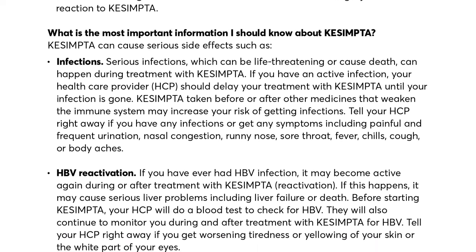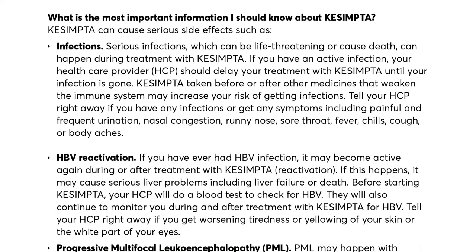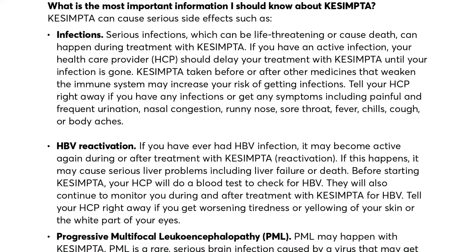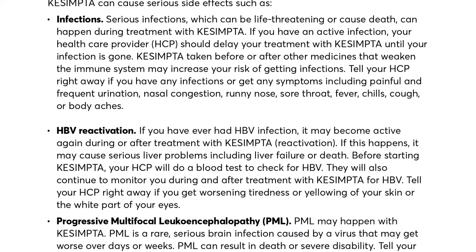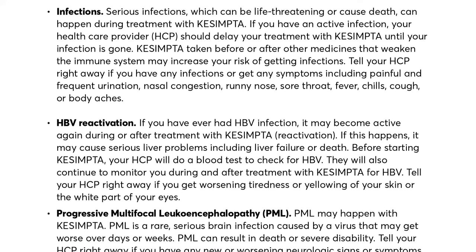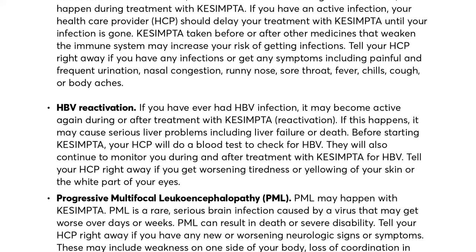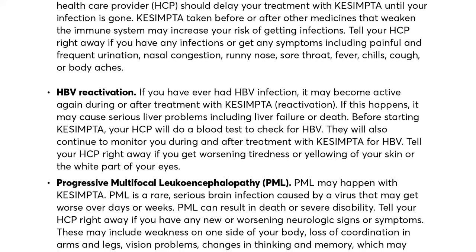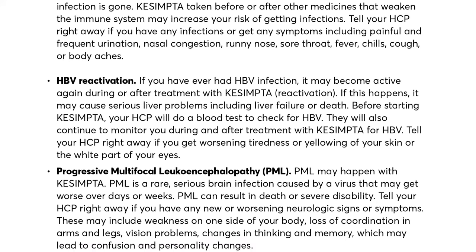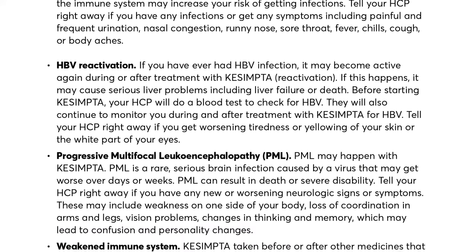HBV reactivation: If you have ever had HBV infection, it may become active again during or after treatment with Kesimpta. If this happens, it may cause serious liver problems including liver failure or death. Before starting Kesimpta, your HCP will do a blood test to check for HBV, and will also continue to monitor you during and after treatment. Tell your HCP right away if you get worsening tiredness or yellowing of your skin or the whites of your eyes.